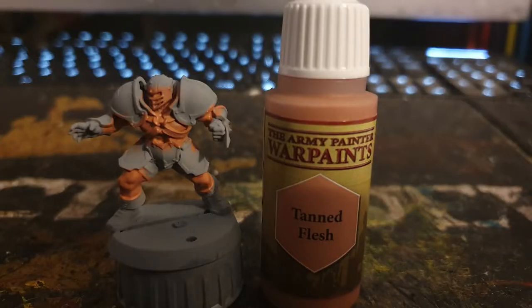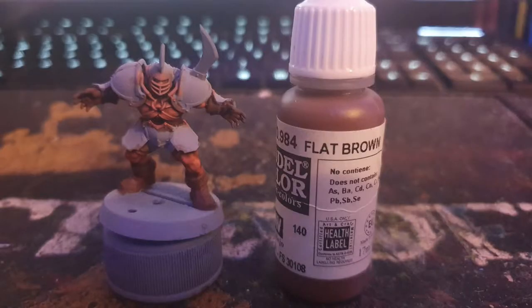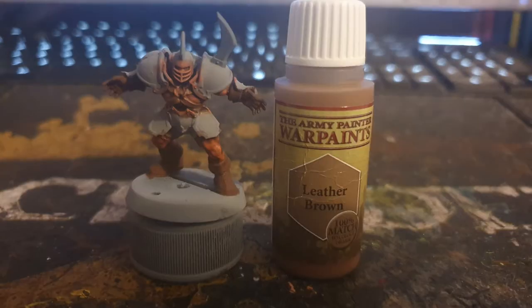I first applied army painter tanned flesh to all the skin areas, washing it when it was dry with citadel's Reikland Fleshshade. I then used Vallejo flat brown to paint the boots and gloves, and army painter leather brown to paint the straps.